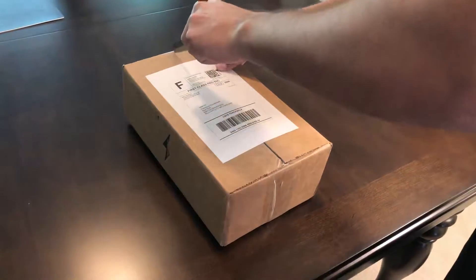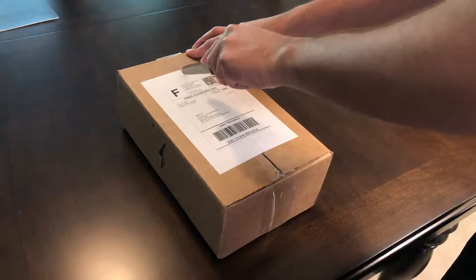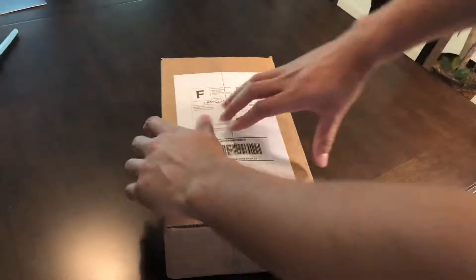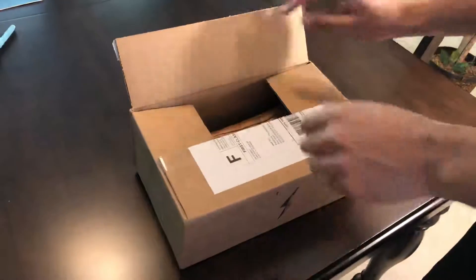Alright, I'm going to unbox these new batting gloves sent to me by Bruce Bolt, a new company in Texas. I'll give you my thoughts. Take a look.